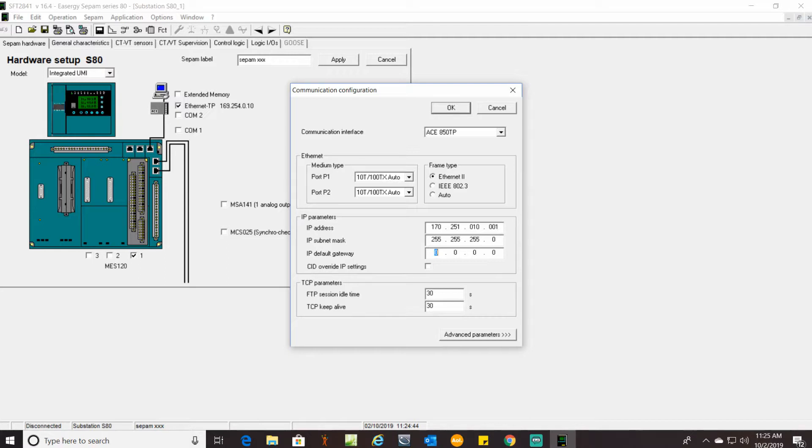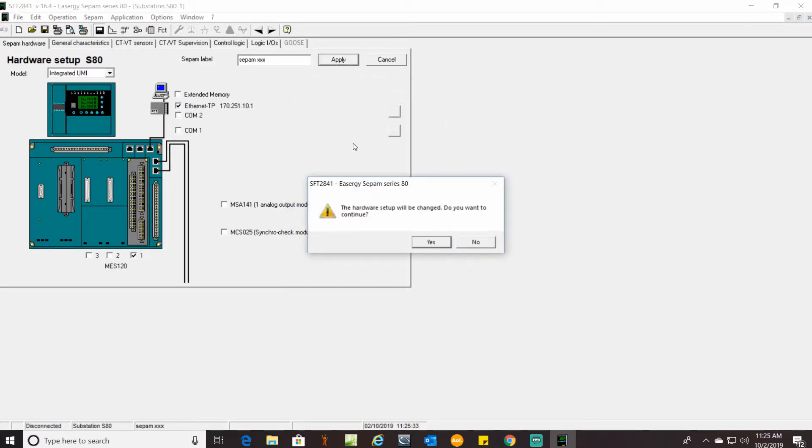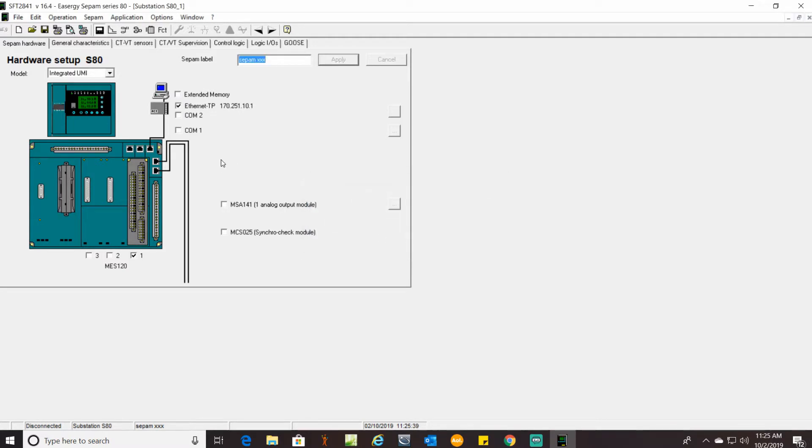If your particular facility requires a gateway or your IT people do, this is where you would put it in. It depends on how your network is set up and whether you have individual VLANs that need to be kept track of — check with your IT people. In this case we have one. Once you have everything in there, just click OK, then Apply, and continue.